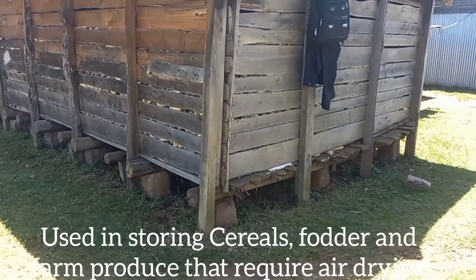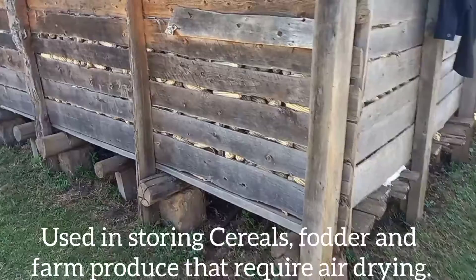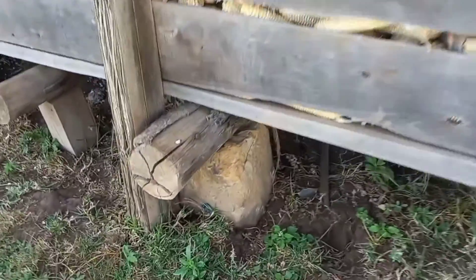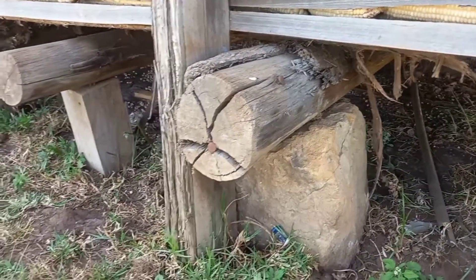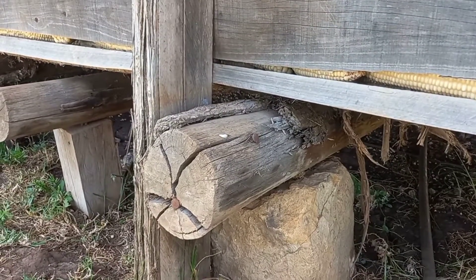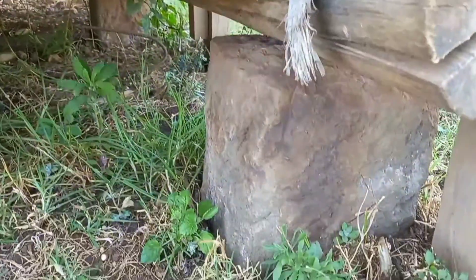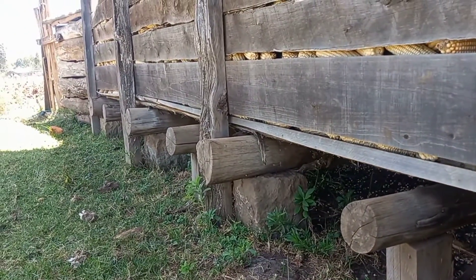Here we've stored maize. This is a local way of how we store, and I just want to show you some fascinating things about how we do it. You can see there is stone, and then a truss going up to the other end so that it may bear the weight of what has been stored. Stone on this side, stone on the other side, all the way to the end.